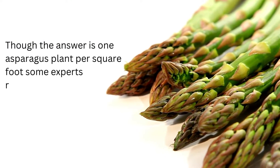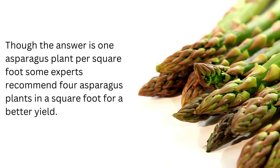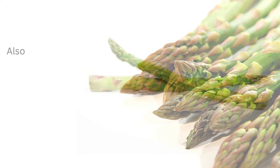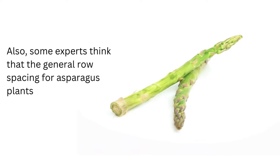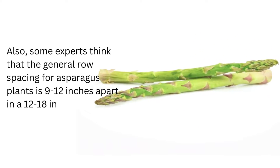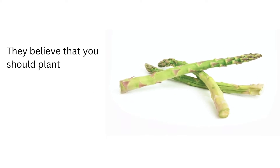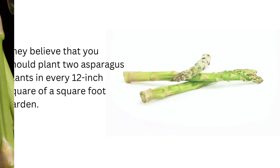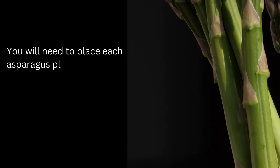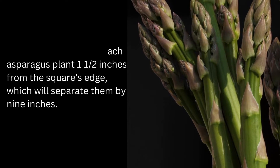Though the answer is one asparagus plant per square foot, some experts recommend four asparagus plants in a square foot for a better yield. Also, some experts think that the general row spacing for asparagus plants is 9 to 12 inches apart in a 12 to 18 inches wide trench. They believe that you should plant two asparagus plants in every 12-inch square of a square foot garden. You will need to place each asparagus plant 1½ inches from the square's edge, which will separate them by 9 inches.